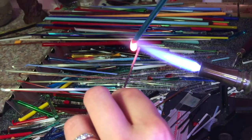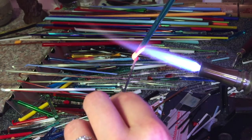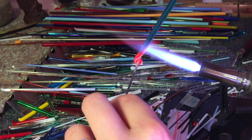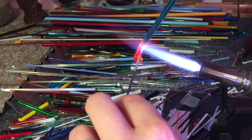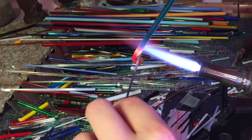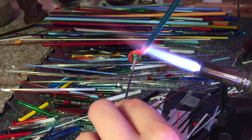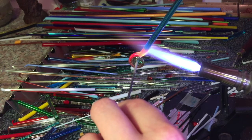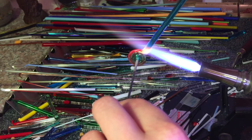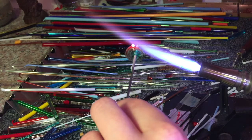So once you've got a nice little molten blob there, you just drop it onto the mandrel and turn the metal rod away from you, allowing the glass to just flow onto itself. I'm just winding it round nice and slowly, and I just keep going until I'm happy with the amount. To break it away, I just gently pull up and the flame cuts through the glass.